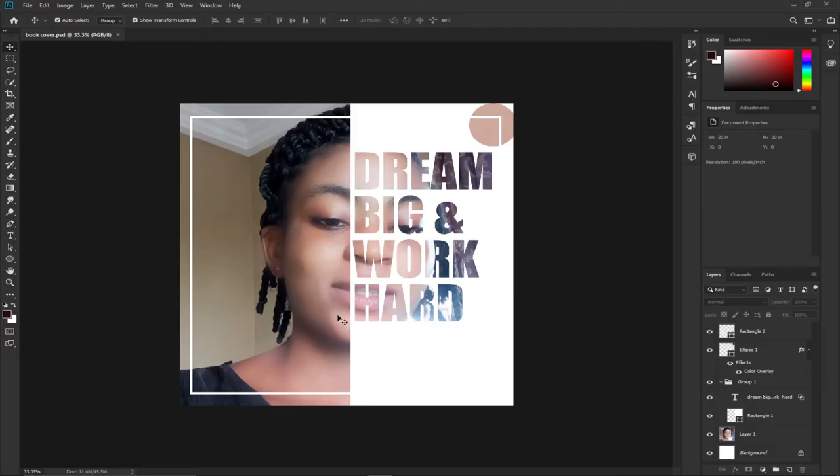Welcome once again to my channel. In this tutorial I'm going to show you how to create this amazing looking book cover using Photoshop. I'm going to teach you everything step by step. Remember to subscribe to this channel and don't forget to turn on the notification bell in order to get updates anytime we upload new content.